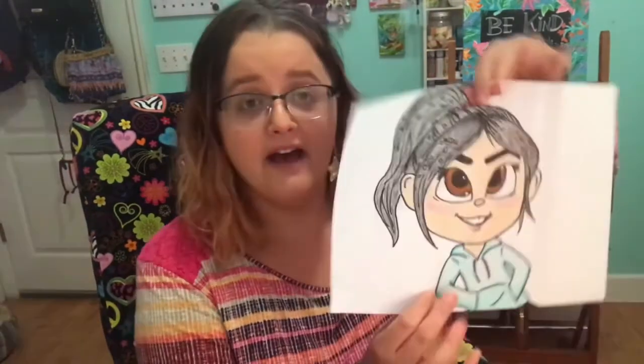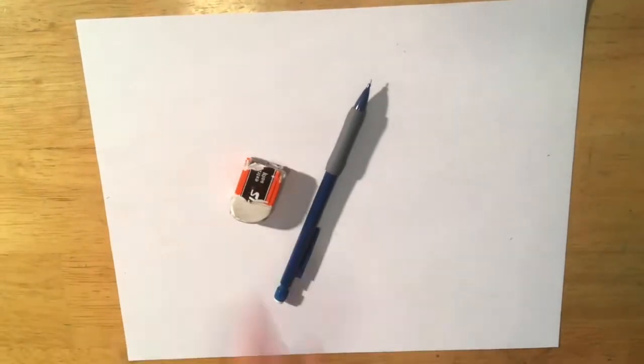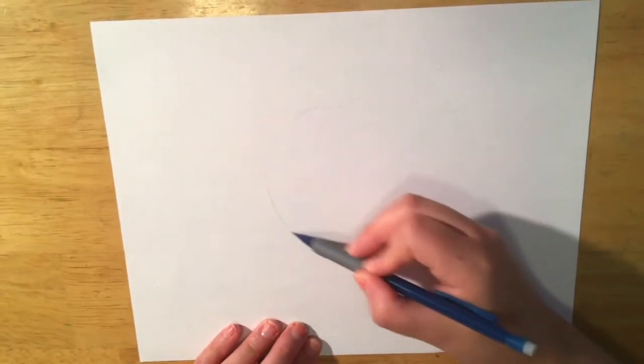Today I'm going to teach you how to draw Vanellope von Schweetz for the letter V. All you're going to need is something to write with and something to write on. So let's say our artist's motto so we can start: I use my head and I use my heart to create art. Alright, you're going to start with a paper, pencil, and pen.